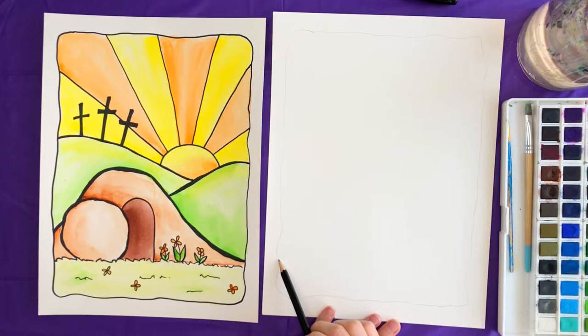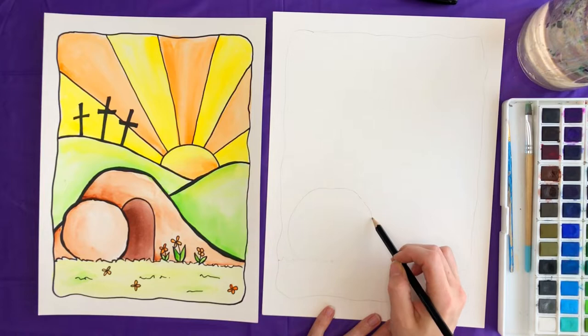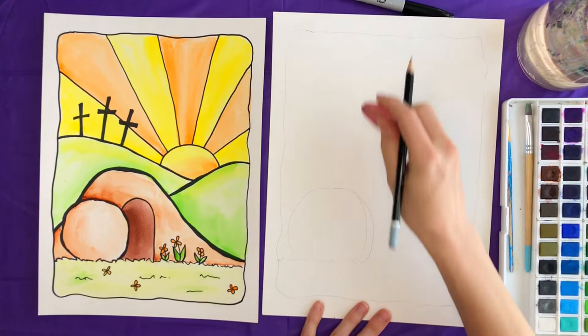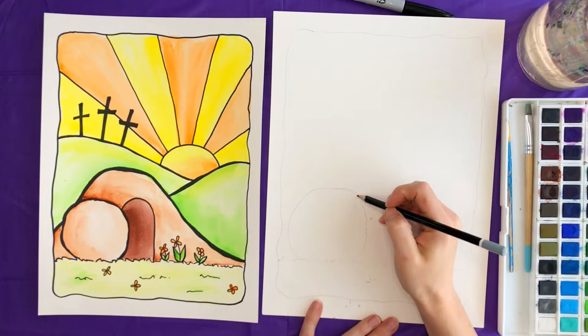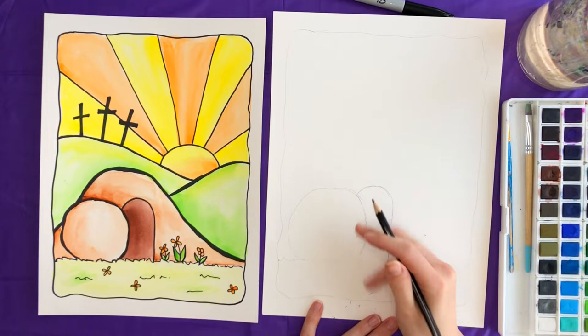We're going to start with the grass. I started about here and just did zigzags — they don't need to be anything particular, we're just drawing some grass. Then we're going to start on this big rock, so we have a big circle shape. Again, not a perfect circle — it's a rock so it's probably not going to be perfectly round. Then I'm going to add in the door, which I drew as kind of an oval shape that comes right down and connects, with the rock overlapping that door a little bit.